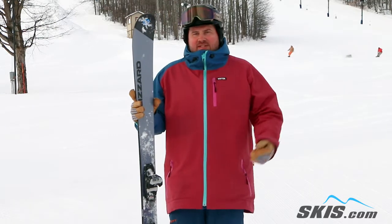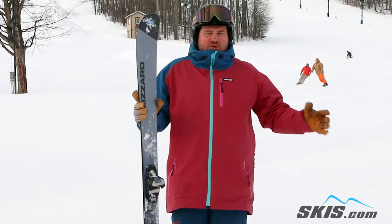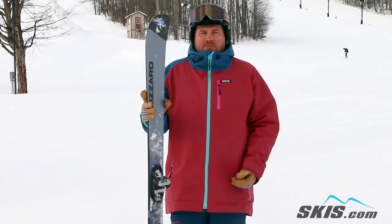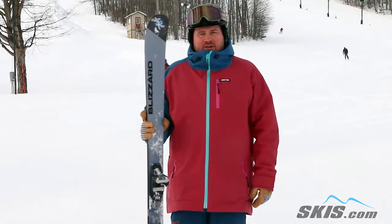It lacked a little bit of top end power for me in this kind of a ski, but for your lighter weight advanced skier or your intermediate that's looking for a frontside carver that's going to be able to take them all over the mountain as well — light crud, powder, bumps — this is a really good lightweight and easy skiing option. 4 out of 5 stars.